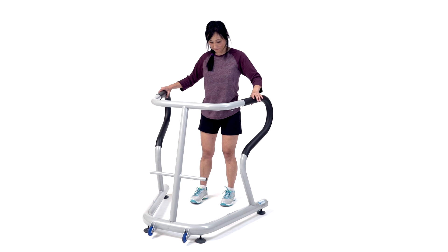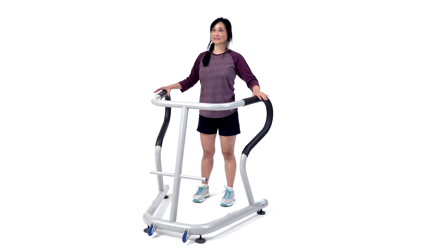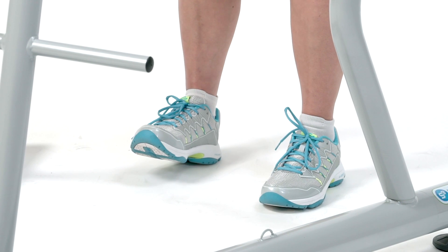Feet straight, shoulder width apart. Make sure the chest is up and the belly is in. Tense the thighs. Now lift the toes up off the floor while holding the handlebars gently.